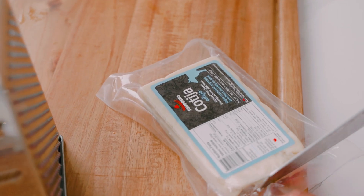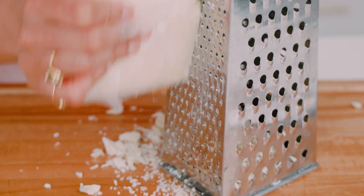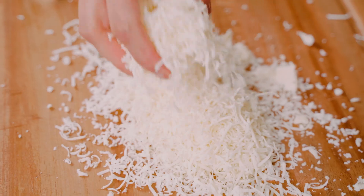Traditionally, Mexican elote is covered in the salty, milky cheese called cotija. You can often find it at Latin grocery stores, but if you have a hard time finding it, you can just as easily use some feta that's finely crumbled.